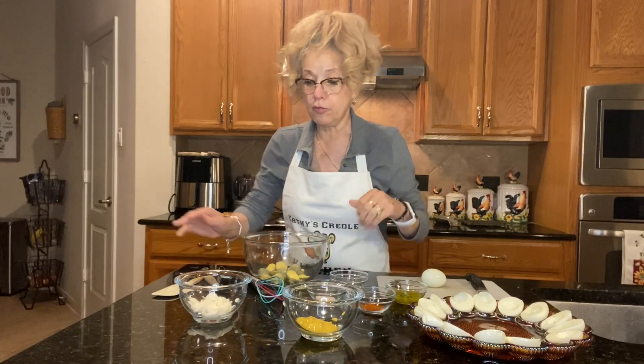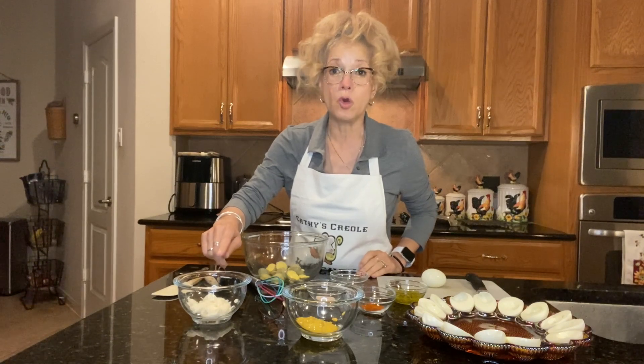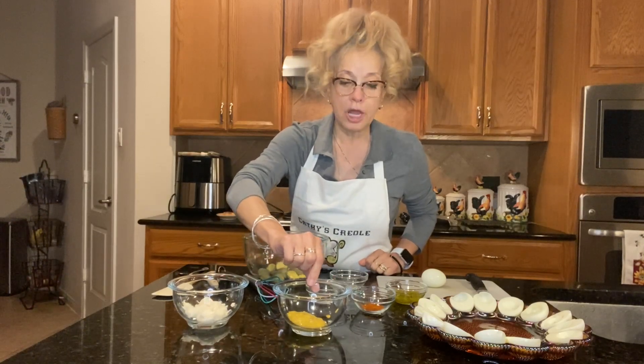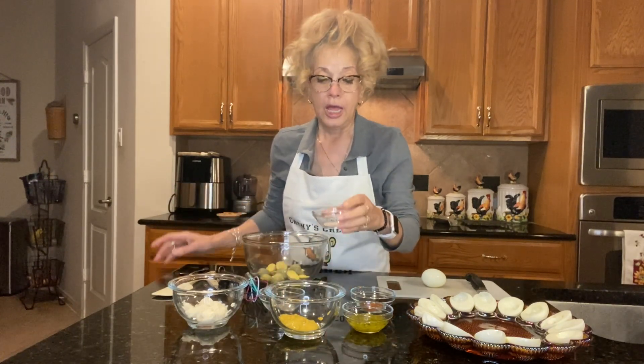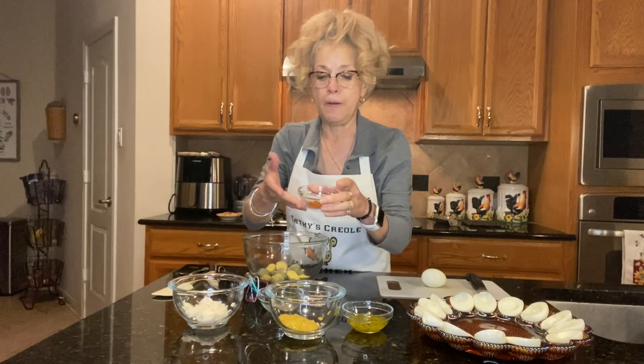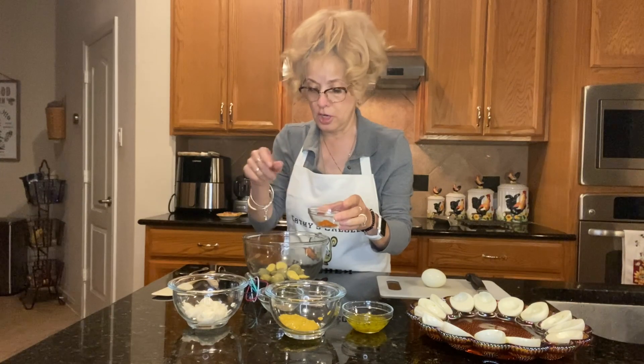I'm going to give you the ingredients first. I have a fourth cup of Miracle Whip — I don't do mayonnaise. A lot of people do, but I prefer the Miracle Whip salad dressing. I have two tablespoons of mustard, a tablespoon of sweet relish, a fourth of a teaspoon of freshly ground black pepper — I freshly grind it — and a half teaspoon of pink Himalayan salt. I use that because it's got a lot of minerals in it. And I have some ground cayenne pepper, because this is what I dust the eggs with.